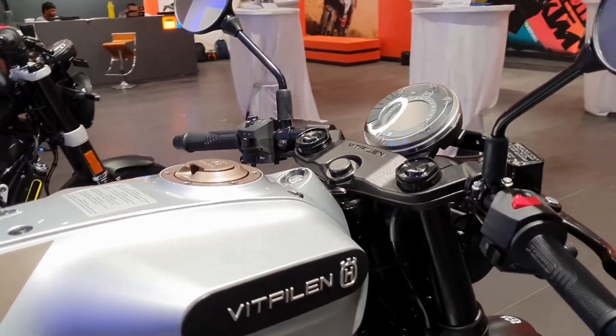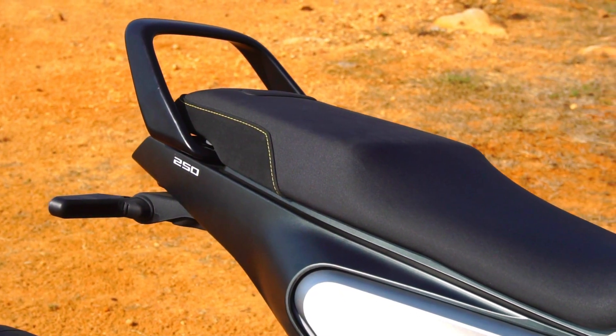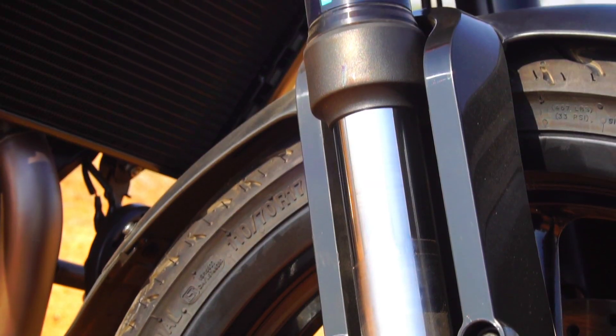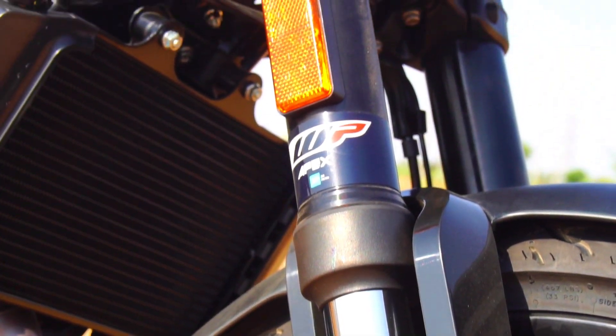Secondly, the Vitpilen gets a single seat layout, whereas the Svartpilen gets a split seat layout. Though the layouts are different, the space on offer remains the same. Both bikes offer adequate room for the rider, but not much room for the pillion, so these bikes are best enjoyed riding solo.